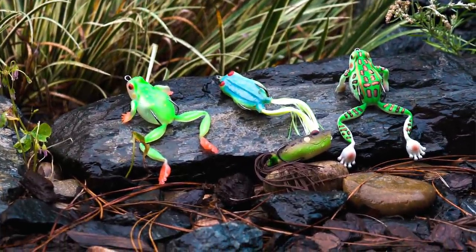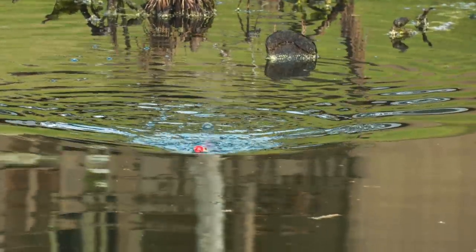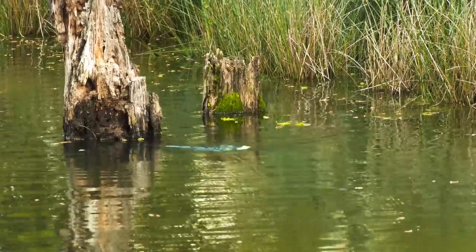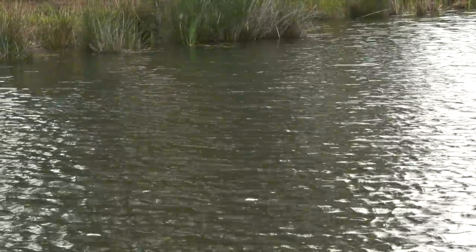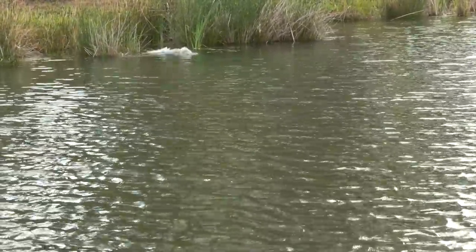If the water is really cold, you want to use a popping style frog — pop it and let it sit, because bass aren't really active and they're not going to chase. If the water is a little bit warmer, you want to go with a walking frog. The reason a walking frog works really well is because it goes left to right and keeps that frog in the strike zone for longer, sitting there walking back and forth over the nest — bass really can't stand it.